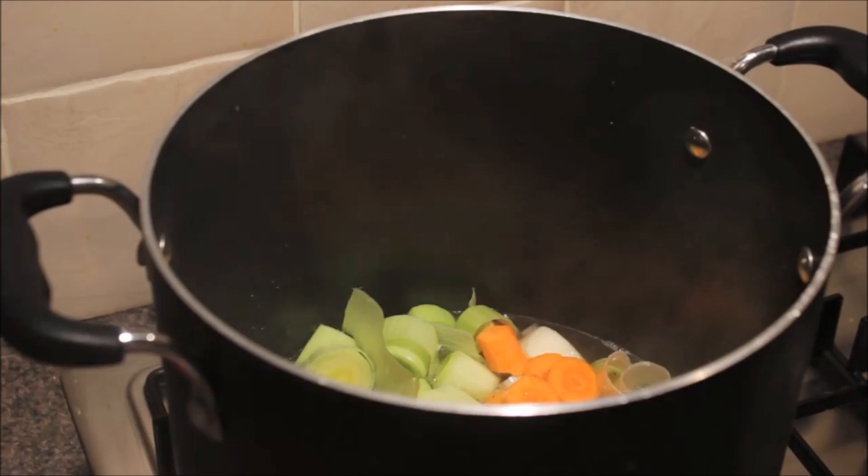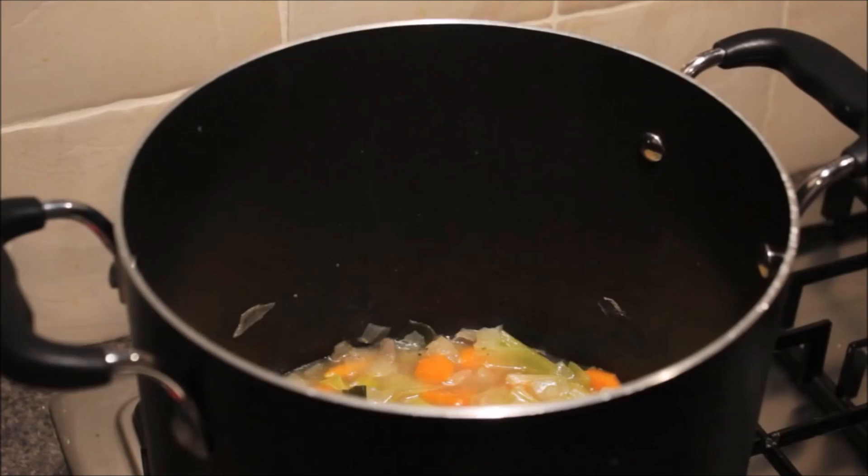After 10 minutes you take the lid off and let it simmer for another 20 minutes. After your 20 minutes are up, you want to add in your lentils and just give them a stir.